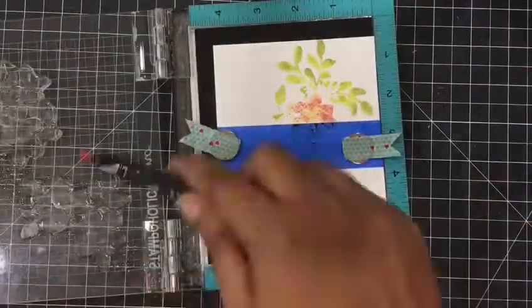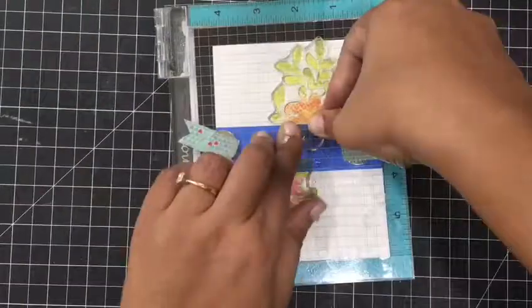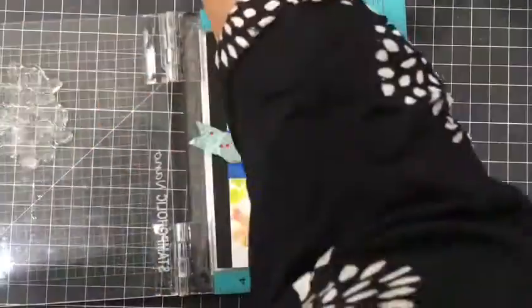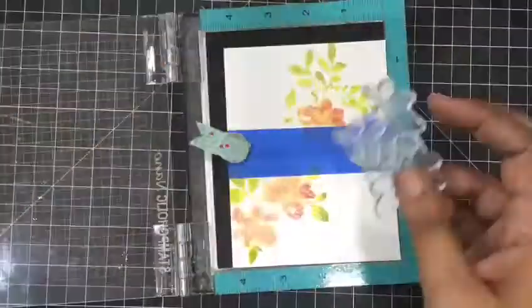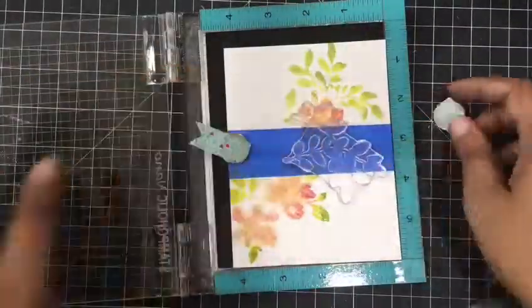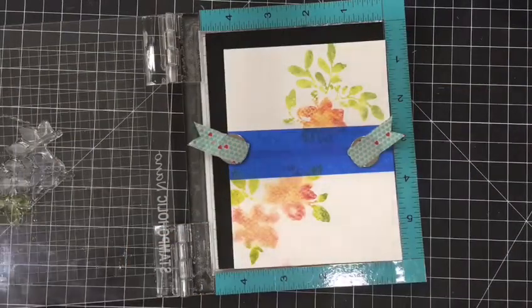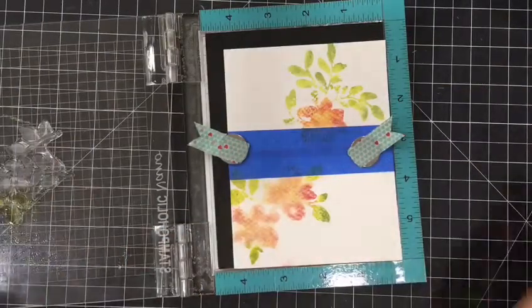What the masking tape is going to do is allow a blank space in between the card, and we can do our sentiment there, or we can just add a ribbon or embellish it in whatever ways we want.